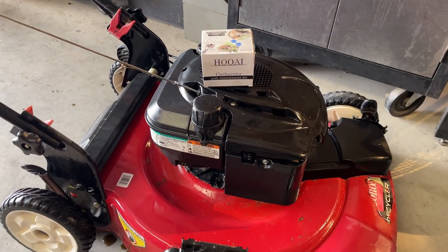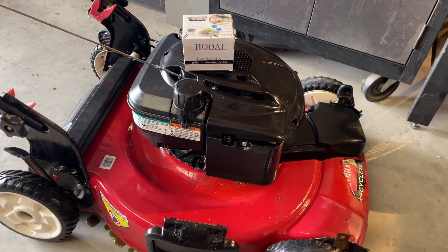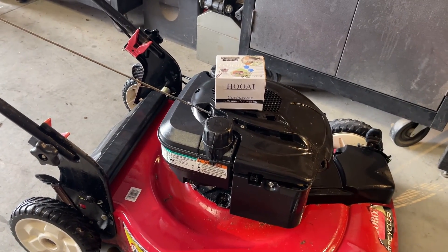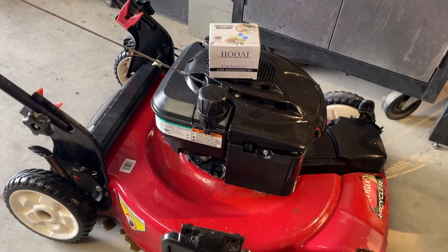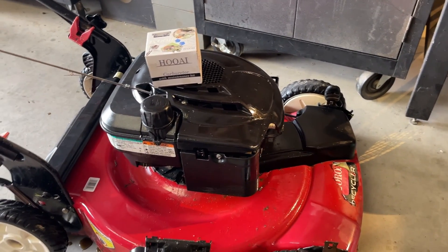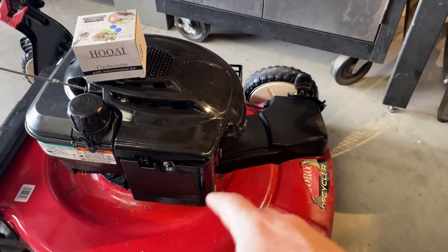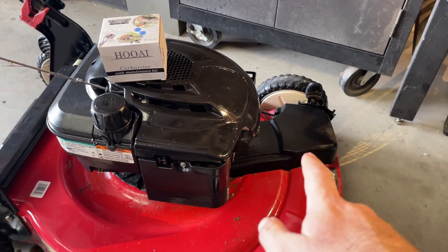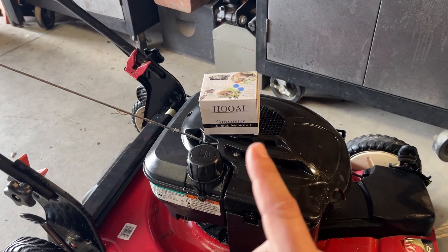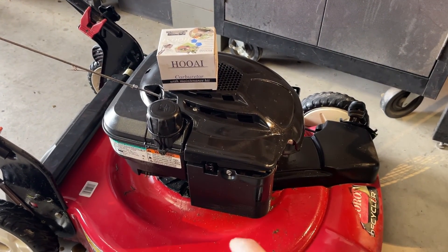Here's how this part of the video is going to go: we're just going to get this running and see if there's any smoking or anything like that. If it runs good, there will be a part two where I replace the cord, the drive cable, and the bag, as well as anything else that needs replacing. The spark plug looks almost brand new so I'm not replacing that, but we are going to replace the air filter if needed, and I'm going to throw a brand new carb on this.